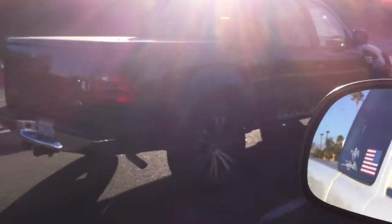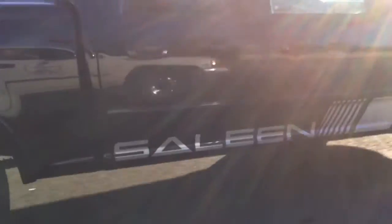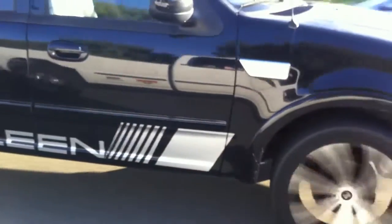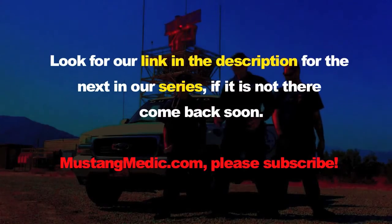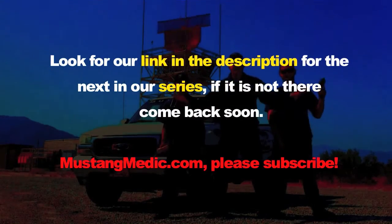Have you seen it all? Here's a Ford pickup truck with Mustang stickers on the side of it. Who would stick Ford Mustang stickers on a truck? Had to show that to you. Look for a link in the description for the next in our series — if it's not there, come back soon. MustangMedic.com.